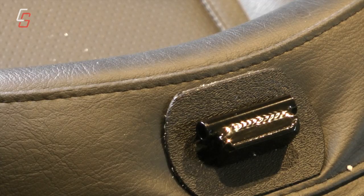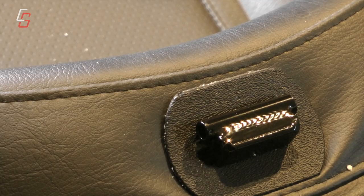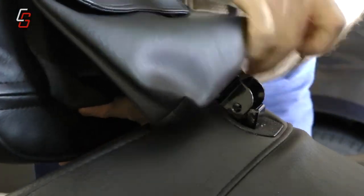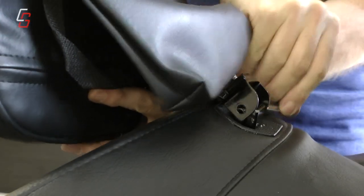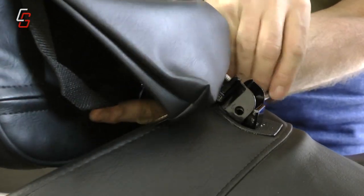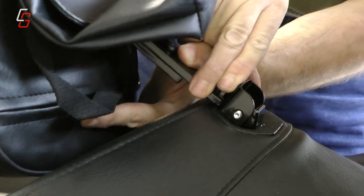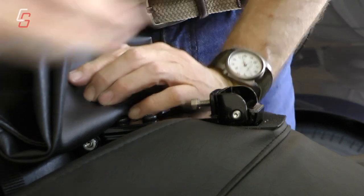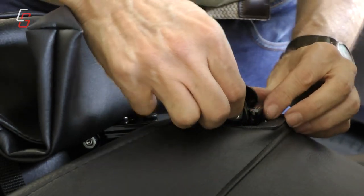Once installed, this is how the mounting bar should look from the top of the seat. After you've reinstalled your seat on your Goldwing, line up the Utopia backrest bar and using the little pivot pin — or in some cases it may be a bolt — insert it and then use the nut to hold it in place.